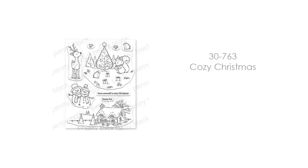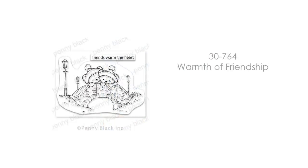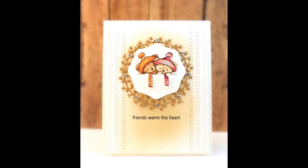Now this stamp set may be called Cozy Christmas, but there are lots of wintertime images you can use throughout the winter months — I love when you can get double duty out of a stamp set. Here's one I think would be great for a New Year's card, and another favorite of mine called Warmth of Friendship — look at those teddy bears all cozy on the bridge with lights in the background. On the next card, I created it with the sentiment 'Paradise doesn't have to be tropical,' and then I fussy cut out those bears and inserted them into a pocket for a fun friendship thinking-of-you card.